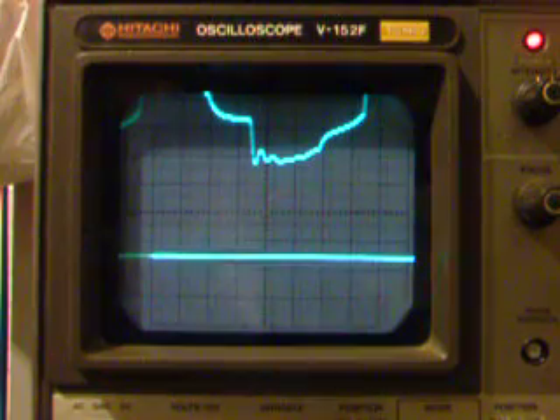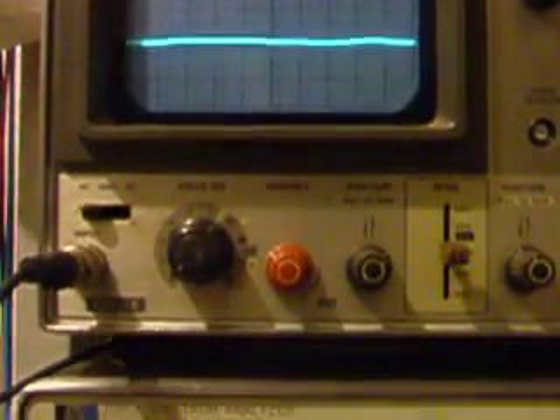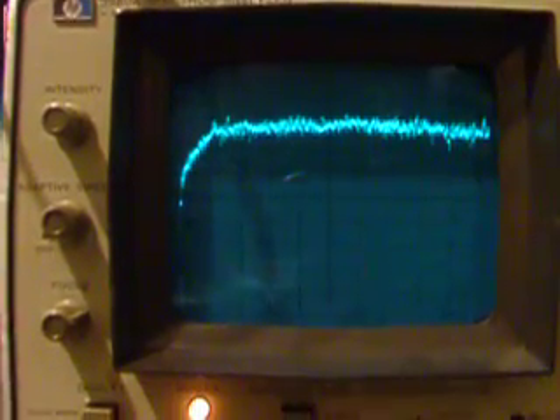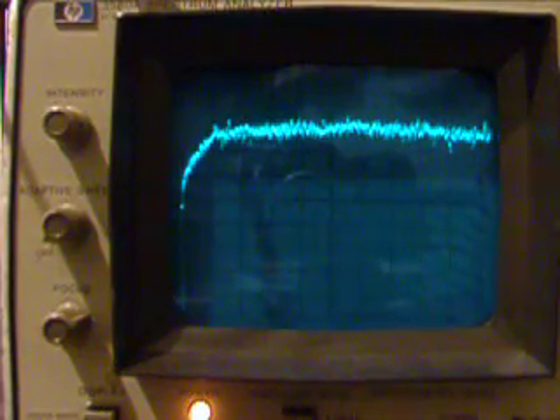I did a spectrum analysis of this, and this came out well, I might say so. There we go — basically, that's just what I want to see. There's a little spike of something, but it's only like maybe 4 decibels above the noise.